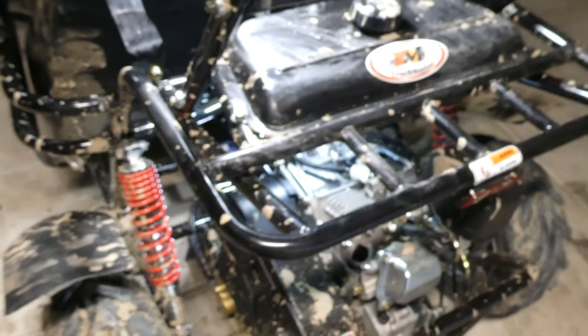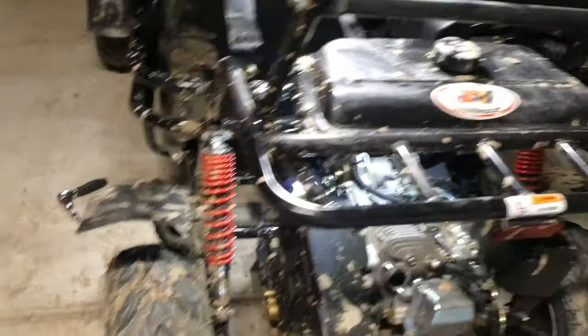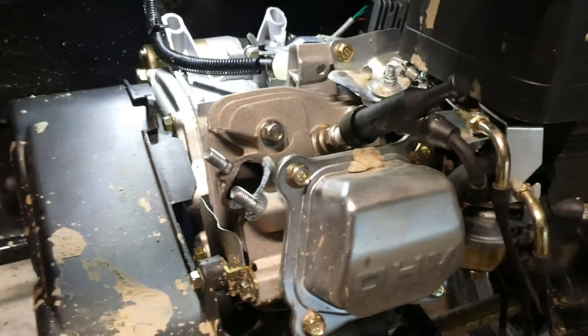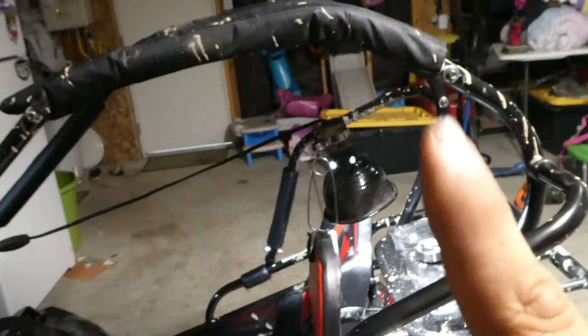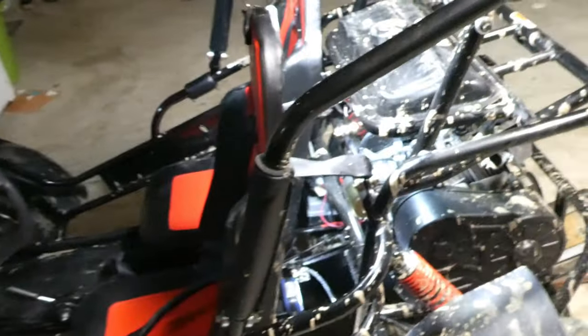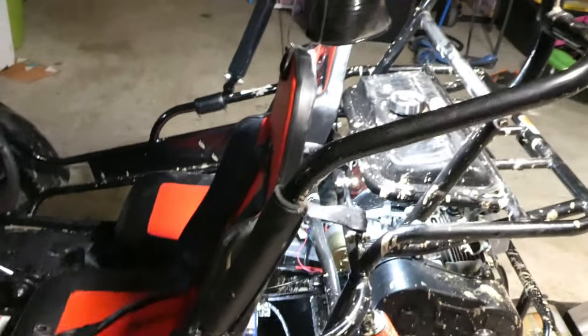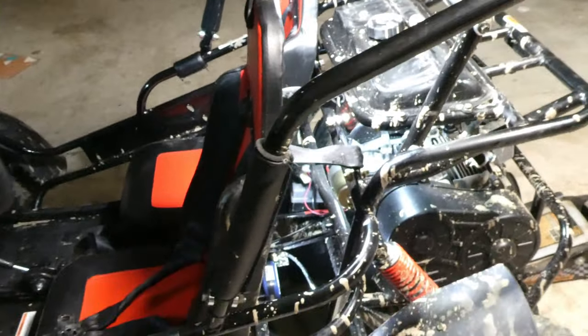That's about it for doing an oil change on the 196cc Trail Master. And one thing I forgot to mention: as soon as you're done with your oil change, start your go-kart for about five minutes to get that new oil running through the motor and get it all warmed up.